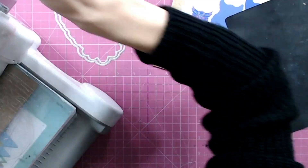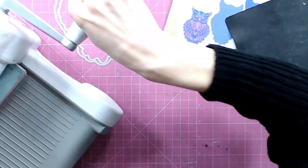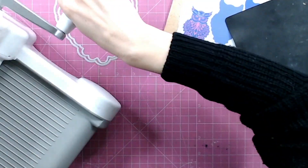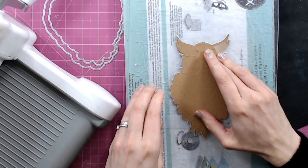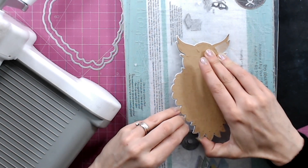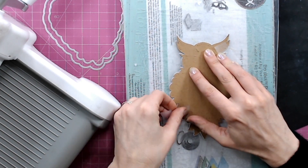I'm popping this into my die cutting machine and I'm going to die cut this without the mat for the time being. You can see we've got an amount of texture in there already without using the rubber mat, which is beautiful if you want a really quick effect.